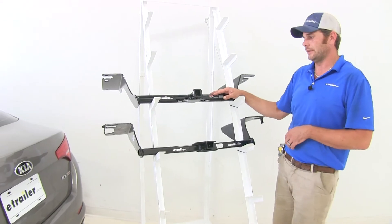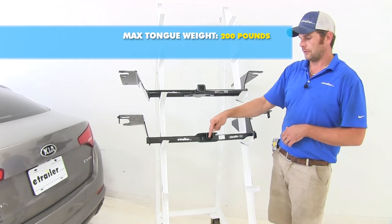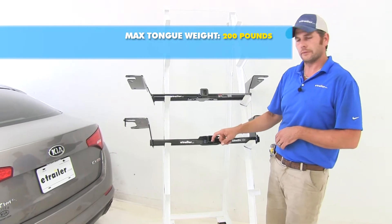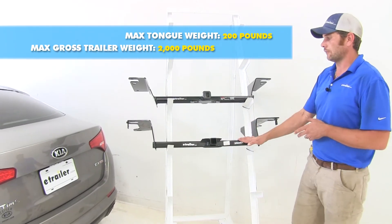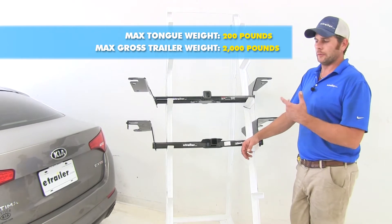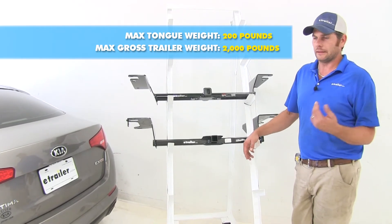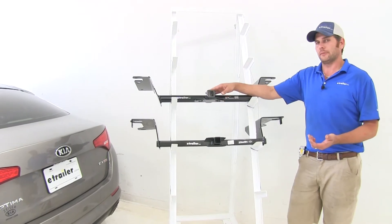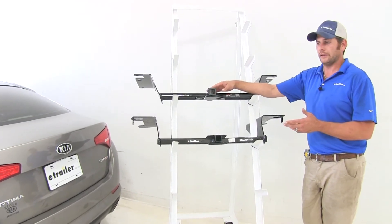When it comes to weight ratings on our hitches, they're going to be exactly the same. Both are going to offer a 200-pound tongue weight rating — that's the maximum downward force that we can put at the receiver tube opening — and a 2,000-pound gross trailer weight rating, which would be the total weight of your trailer and anything you load on it. You do want to check the owner's manual on the Optima to see what its tow rating is, and go off whichever of those numbers is lowest.